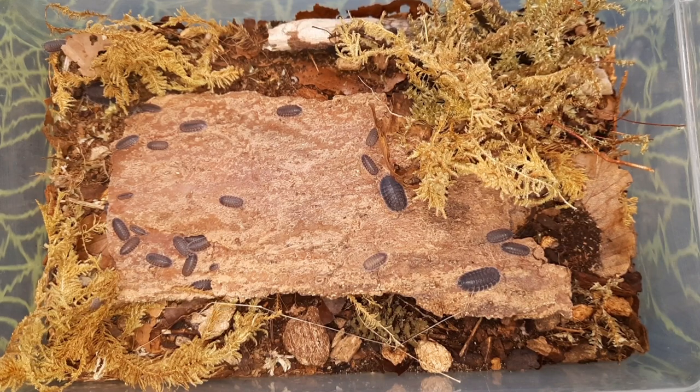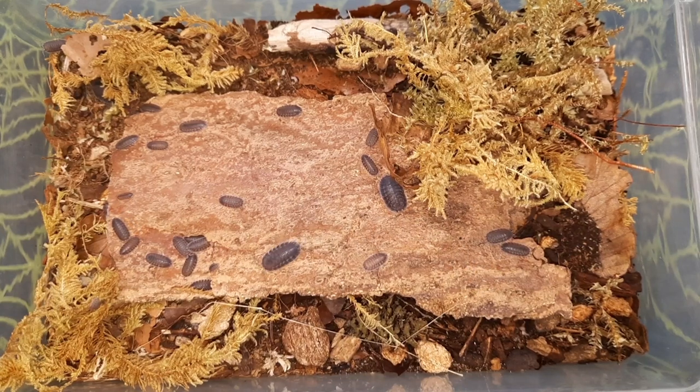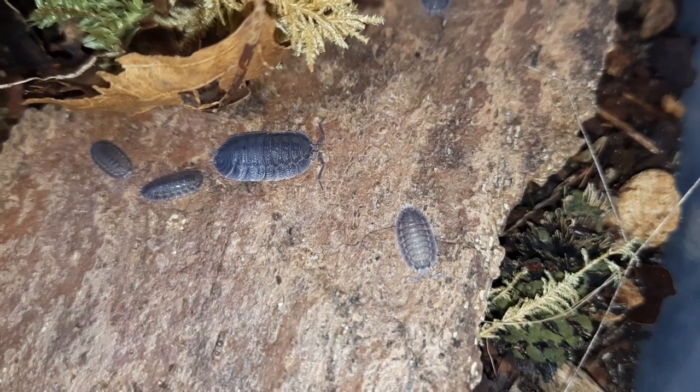Your basic kind of isopod substrate mix, along with a bit of moss and the stuff in the bark that came with them.